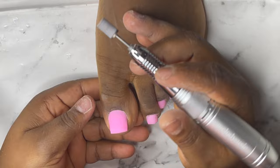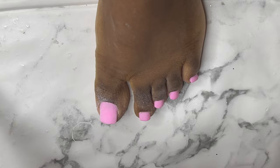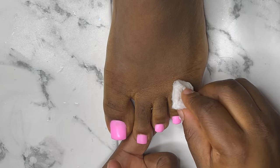I'm going to use my sanding band to make sure I flatten the surface of the nails and also work around the cuticle areas of the nails. Then I'm going to go with my buffer to buff all the nails.